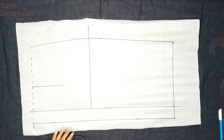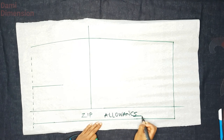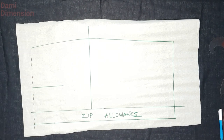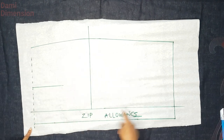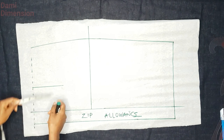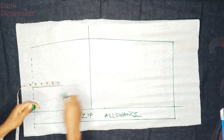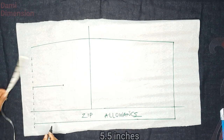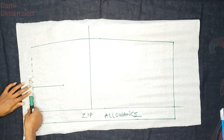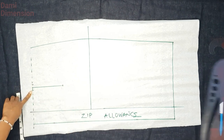I have a zipper allowance of two inches added to the back panel. The waistline on the traced panel is dotted because it's not going to be the permanent waistline. The first thing I'm doing to the back panel is putting in the dart length. I'm using five and a half inches because the back dart is usually longer than the front — this is standard. On the waistline, I'm taking half an inch on both sides for the dart.